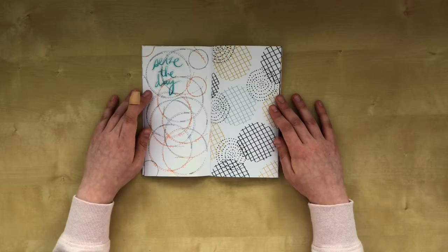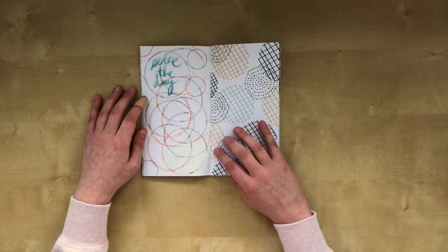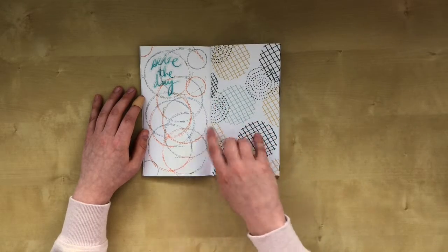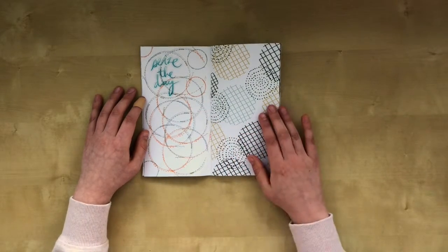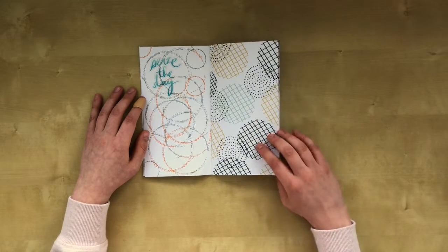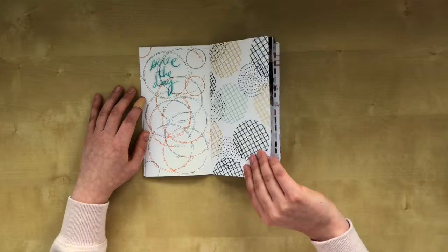On the second page I played around with my stamps. These stamps are like the circular stitch stamps. And I put down the 'seize the day' die cut in one of the bigger ones. I thought it fit well with the design paper with the circles.